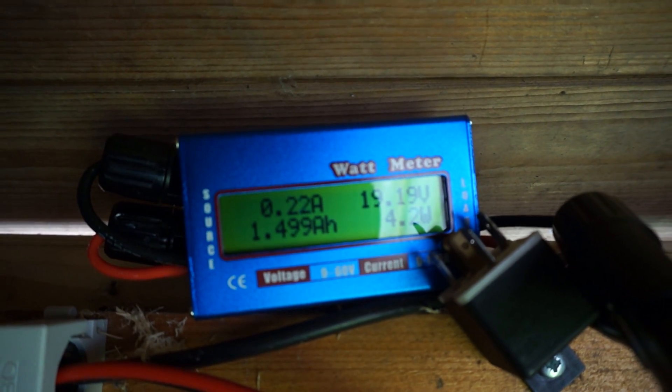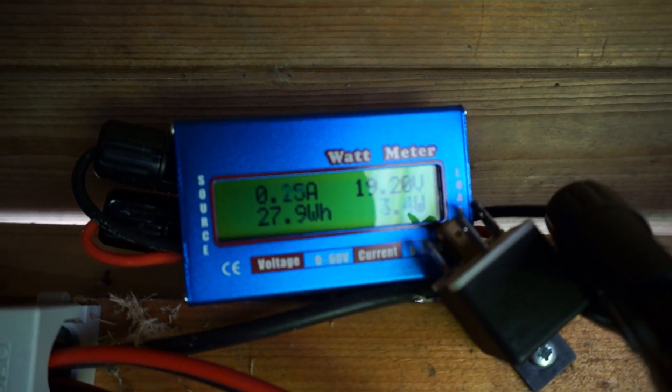Your mileage may vary depending on the amount of money you throw at it.